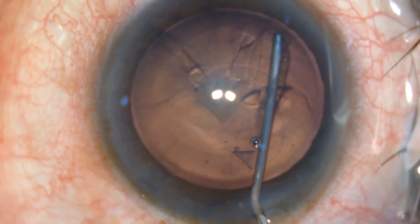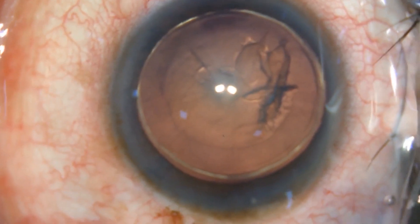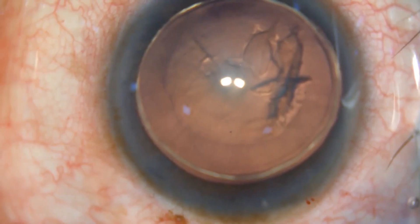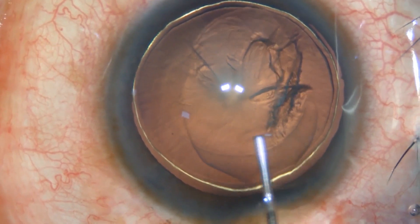Hydrodelineation is performed by depressing the tip of the hydrocannula into the substance of the lens, followed by multiple injections of fluid given in a controlled manner to hydrodelineate the nucleus from the epinucleus. A characteristic golden ring is obtained.